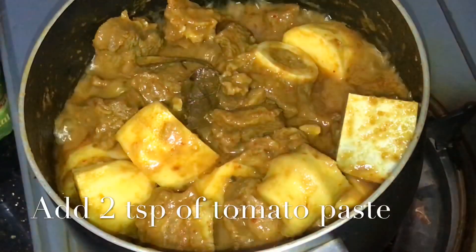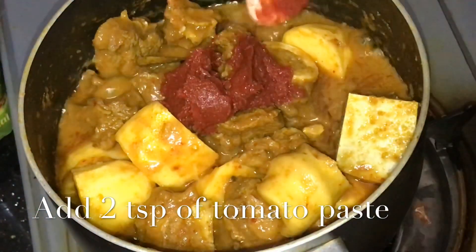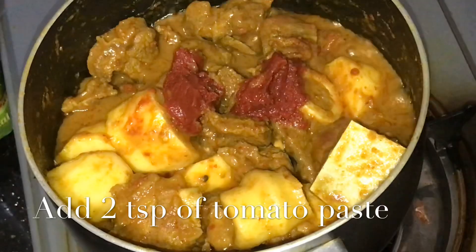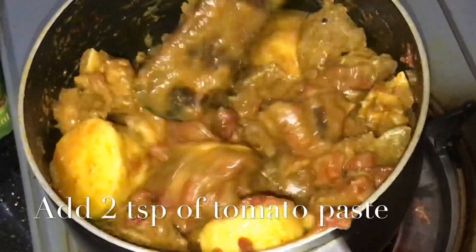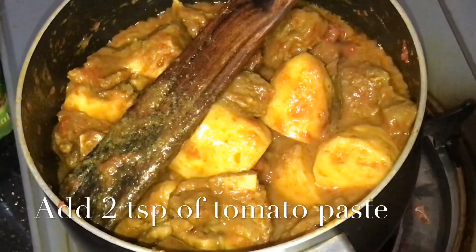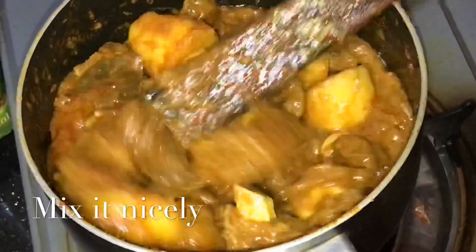I need to get started. First we have prepared eight portions of the rice. Now I have made two teaspoons of tomato paste, two teaspoons of seasoning. This is coming together nicely and the result is good.